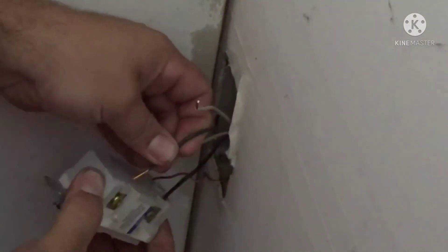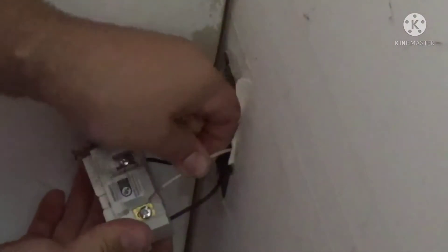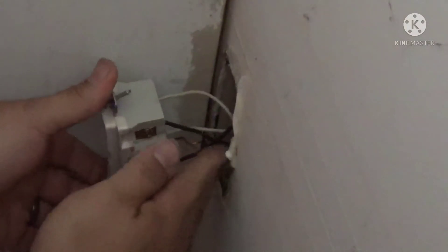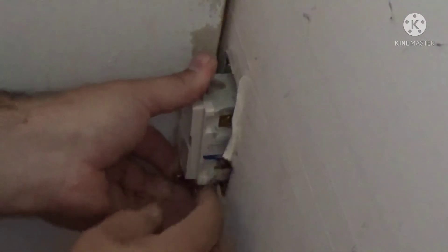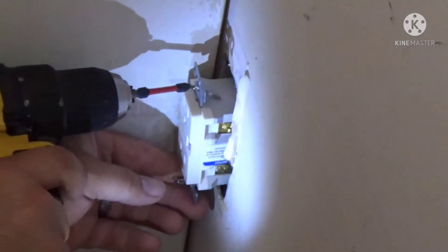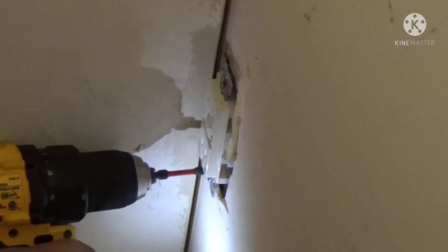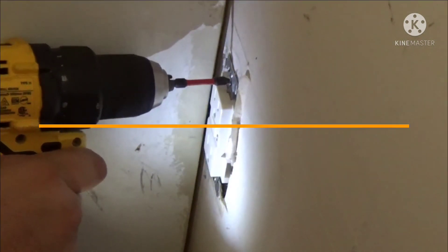Put your power wires in first so you don't get them mixed up, then put the load wires in next. Gently feed your wires into the box. I like to tuck the ground wire into one of the corners to ensure it doesn't bend up and short out on anything. Run your screws in just a little bit at a time — if you run one all the way in you'll have a hard time getting the second screw in, so just a little bit on each one.